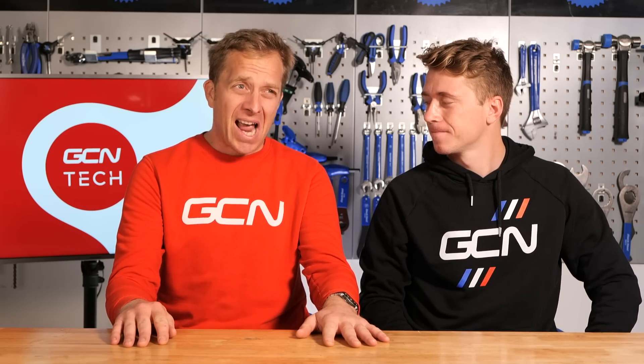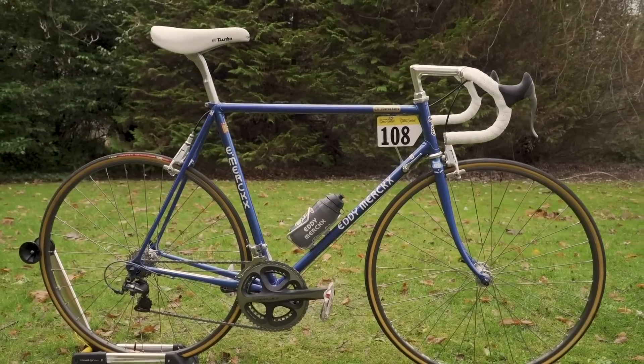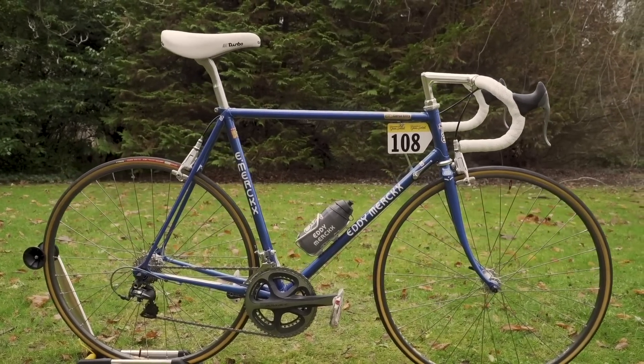Let's start with the essential — the bike. The organisers state that a bike being used must be from 1987 or earlier. Carbon is going to be pretty unlikely, unless you've got a really early prototype of some sort. Aluminium probably the same too. So really, steel is the material of choice. Plus you can't get an old frame and then chuck some new bits on it like what Ollie would do.